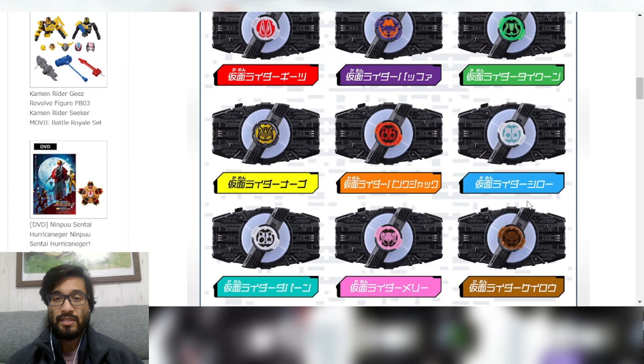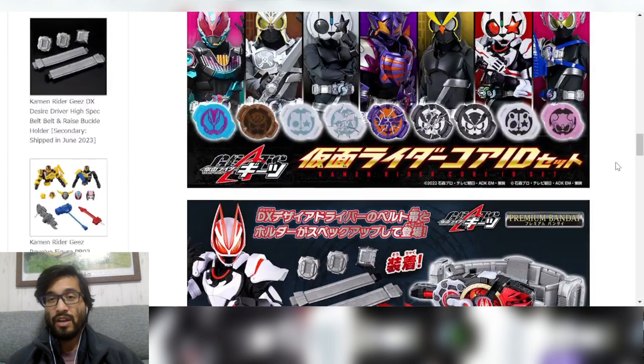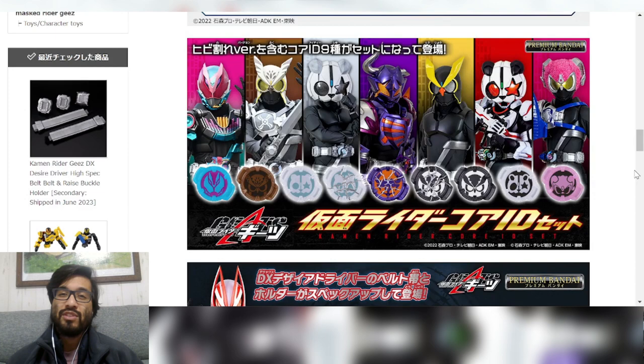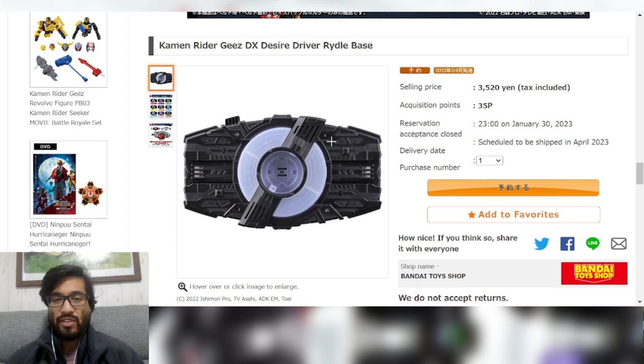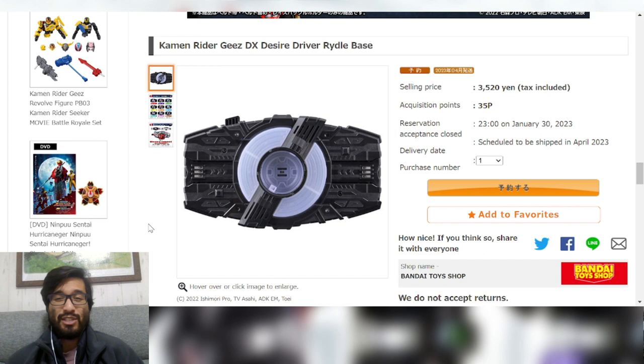The listing is showing all the Core IDs you could put in the driver, and the Raise Buckles you could attach — we'll talk about the strap in a second. We did do a video about the Commoner Core ID Set, so check that out if you haven't. The driver itself is pretty boring on its own — it rotates and makes some noises, but that's about it. It looks pretty plain.